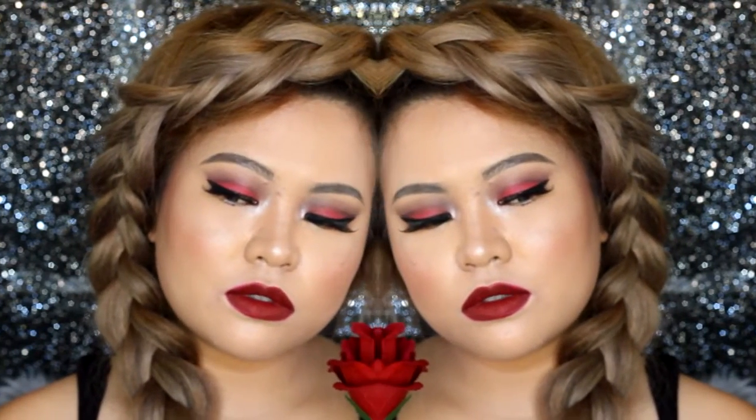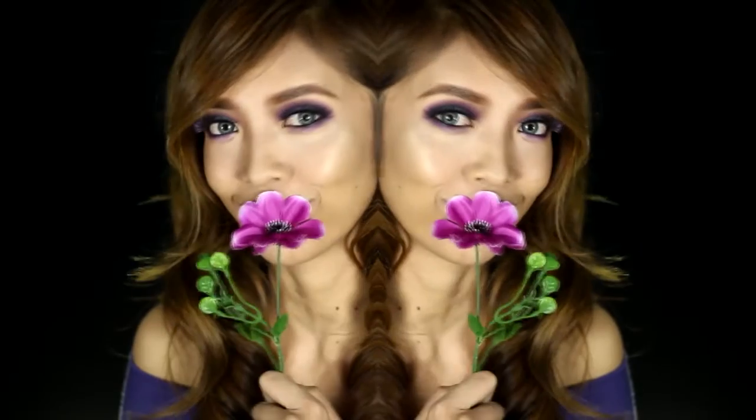Roses are red, this flower is dead. Violets are blue, I'm still in love with you.